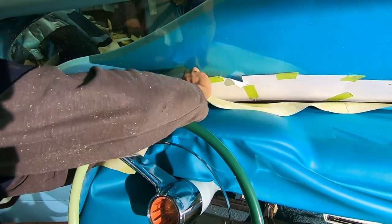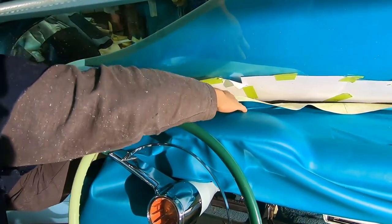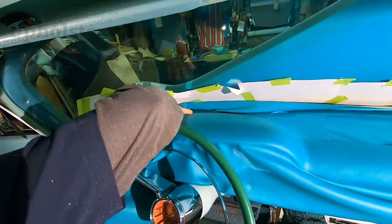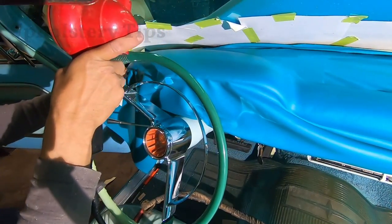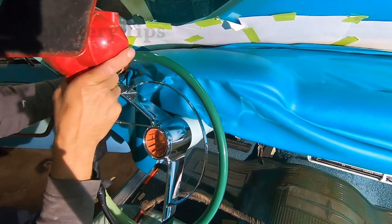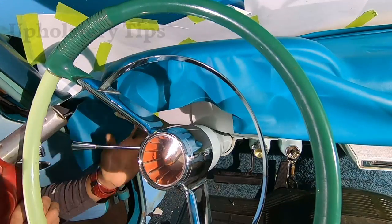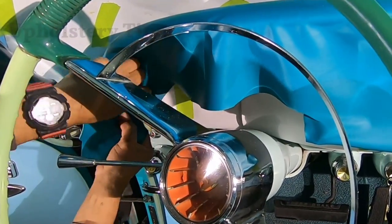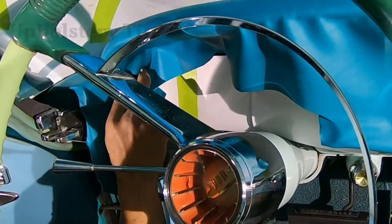I almost finished the passenger side but I jumped to this area. Be patient on this part — one little mistake, one bubble, one wrinkle, and you have to undo it and redo it. You don't want that to happen because you're wasting time, you're wasting money. I put the heat gun in there, forcing the vinyl little by little. It's so important to do it right. I cut it little by little, put the hot air, pull the vinyl, then cut it.